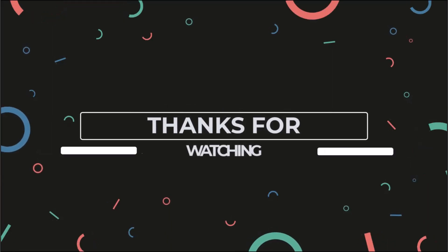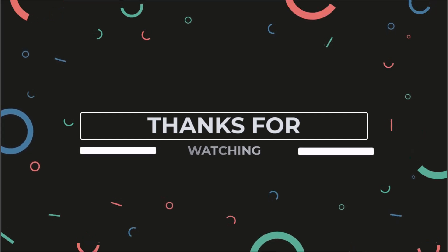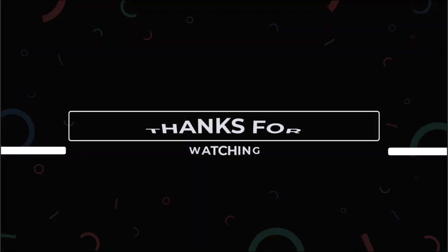Thanks for watching. Don't forget to check out some of our other videos on YouTube, and if you can't find them there, visit our website for a complete organized list of all the videos we've made so far.